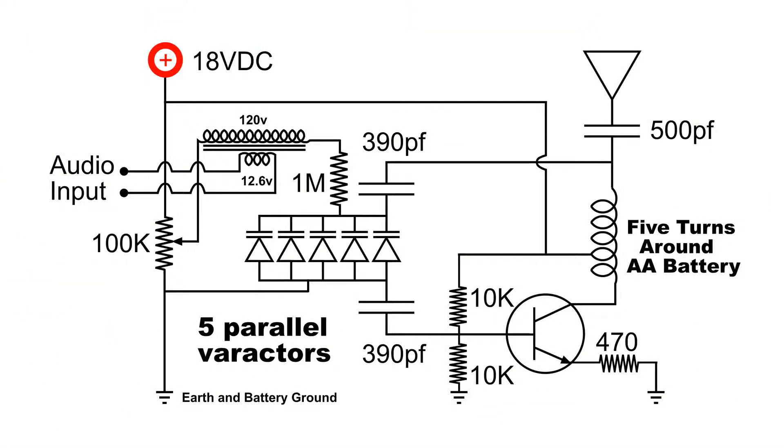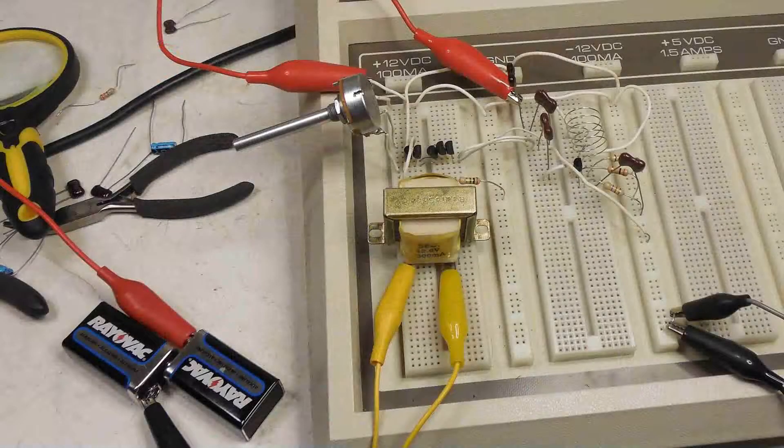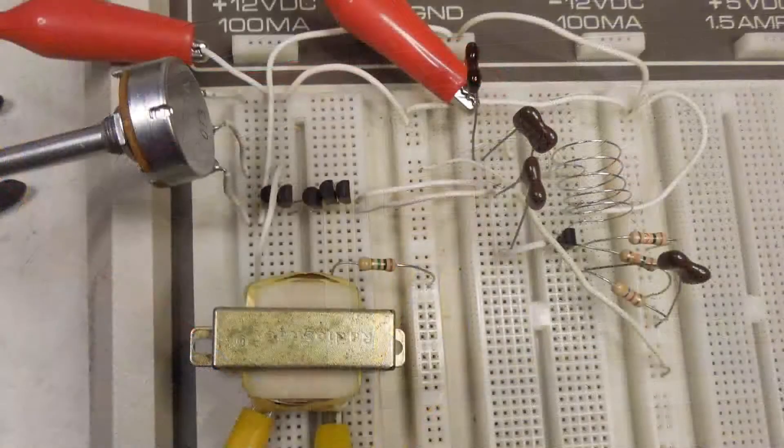Here's the transmitter diagram that I came up with and built. I've supplied a link in the show more of this video so you can download this diagram if you'd like. I've got some pictures of the setup. All I did was breadboard it.